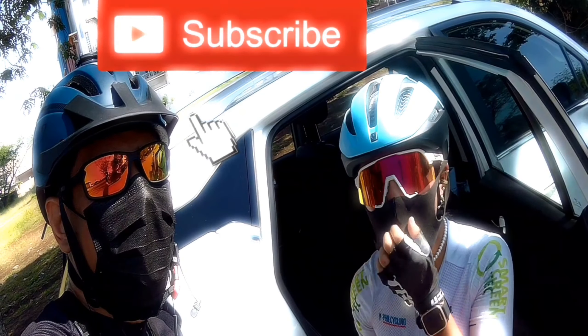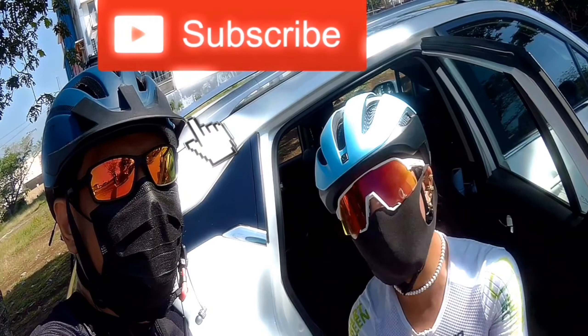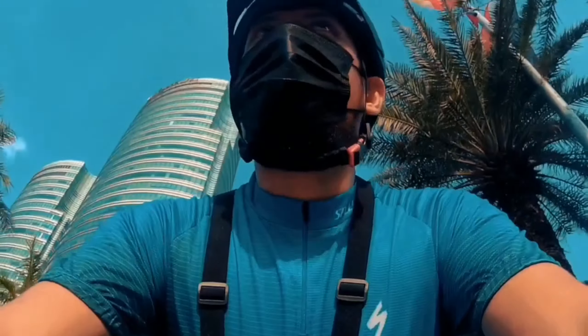Do subscribe to FreakyTik The Spoilers YouTube channel and like all of these videos. Hit the notification bell para lagi kang updated sa videos niya. Don't forget to subscribe, thank you.